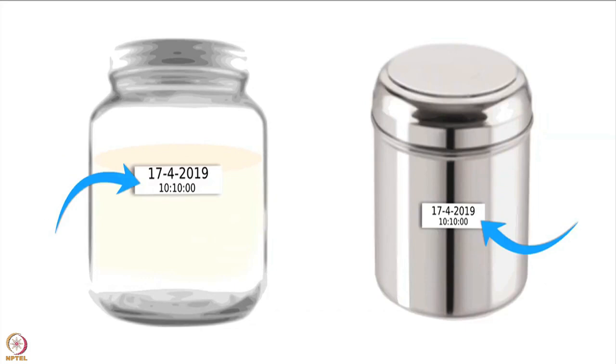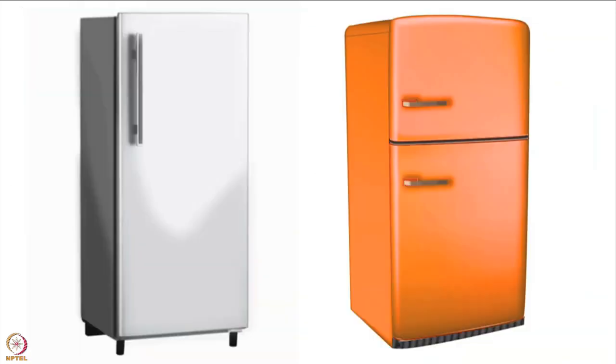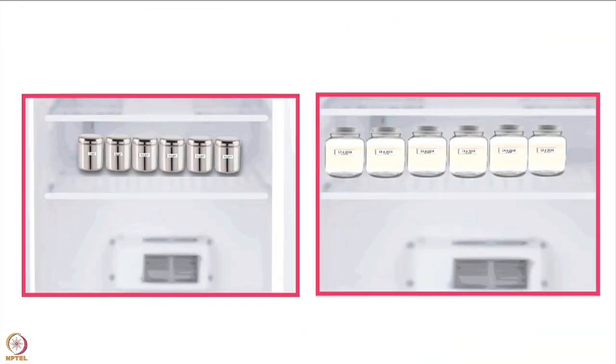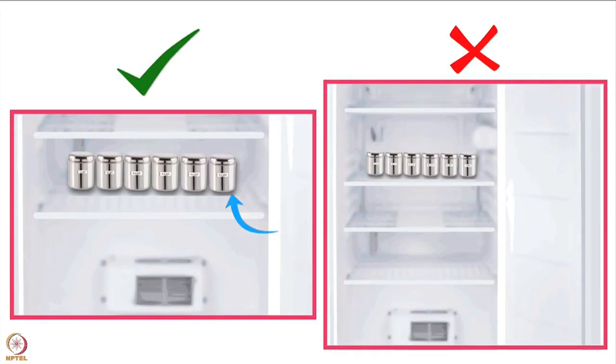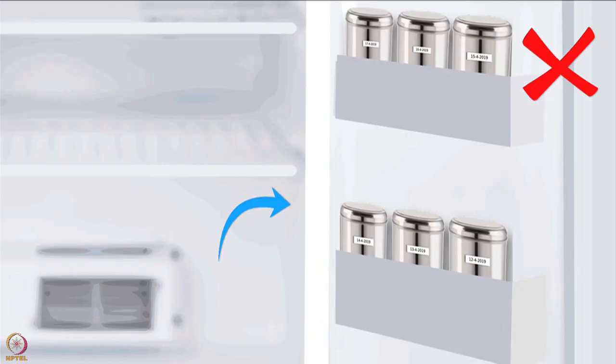She should label each container with the date and time of milk expression. Then she should store these containers in the coldest possible place. If she has a fridge, it is best to save the milk there — specifically in the back of the lowest shelf, which is the coldest area. Never store breast milk in the door of the fridge.